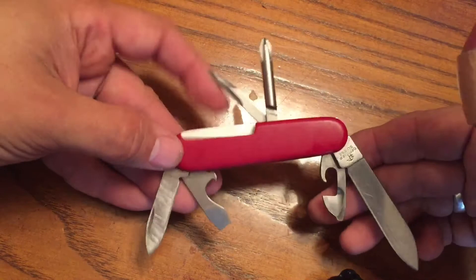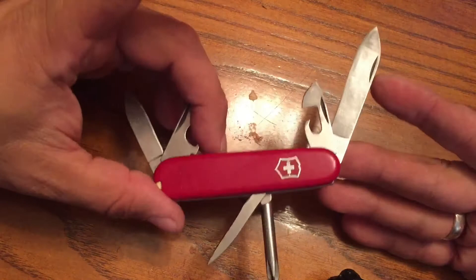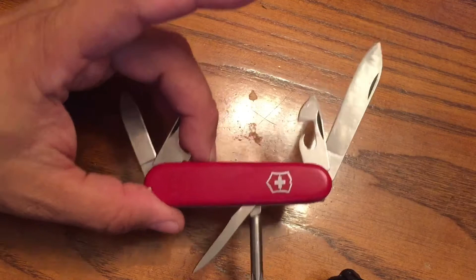These little gems are out there, and this particular model is a Tinker. I really like the Tinkers — I consider myself to be a little bit of a tinkerer. I wanted to share this with you, and if you hear my voice being a little off, it's because I'm really sick today.